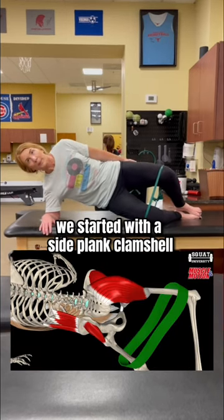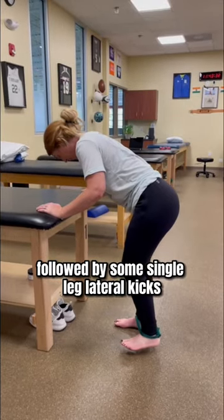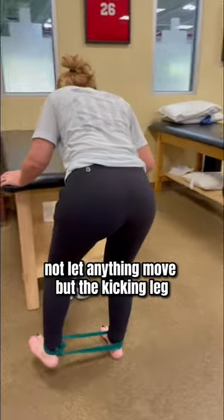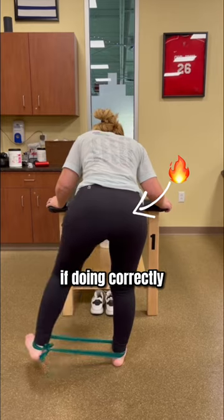To enhance her stability, we started with a side plank clamshell held for 5 seconds in the opening, followed by some single leg lateral kicks, cueing to remain in a small single leg squat and not let anything move but the kicking leg. You'll feel this really well in the lateral hip of your stance leg if done correctly.